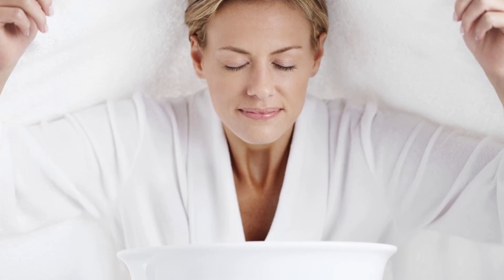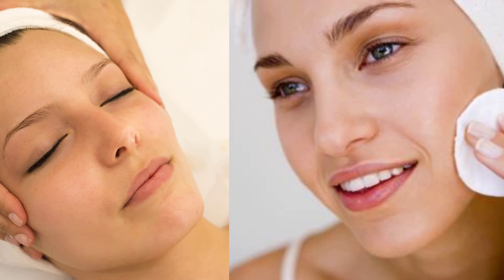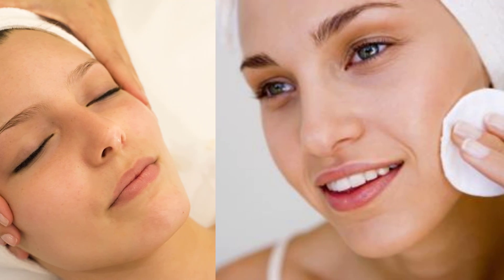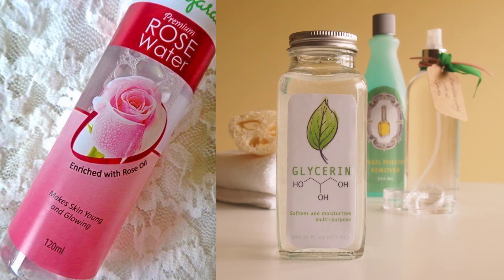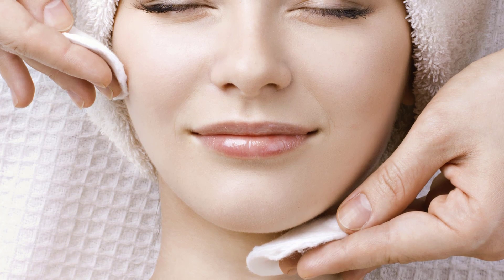Toning helps to remove dirt and toxins, moisturizes the skin, clears it, and refreshes it. A natural toner can be prepared by mixing equal parts of glycerin and rose water. This toner applied regularly at night helps to reduce pimples, blackheads, and tan marks on the skin.